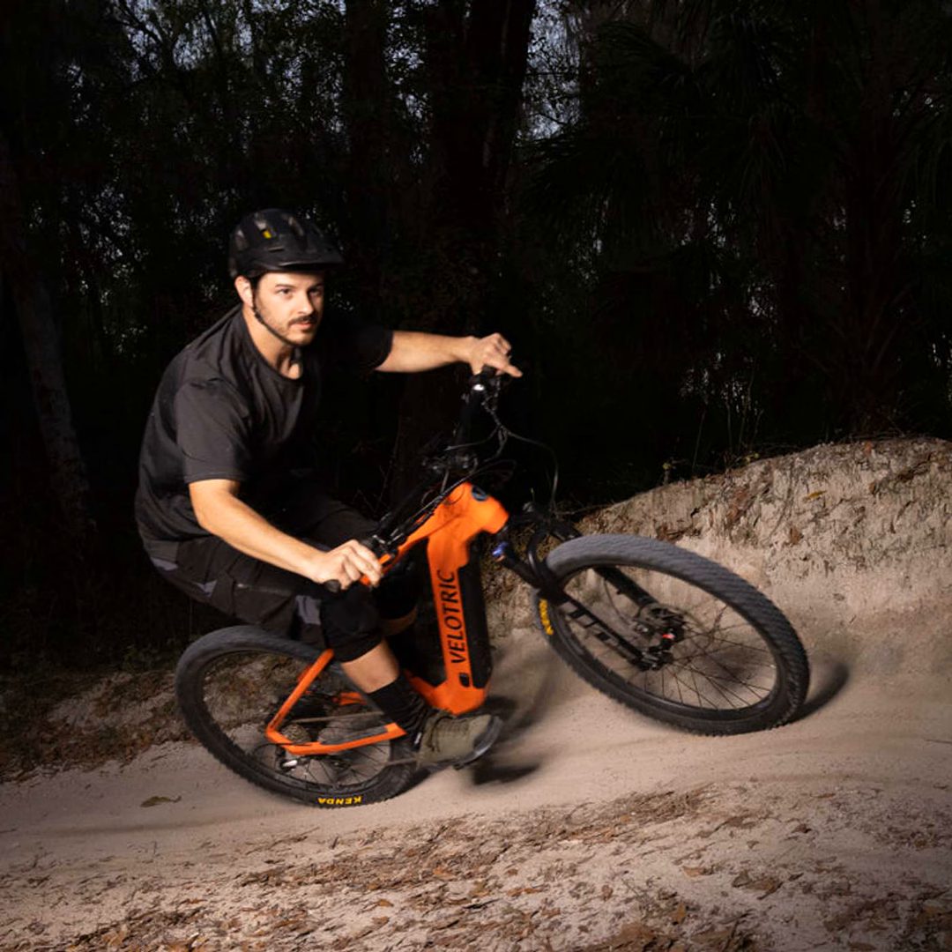The Aventon Ramblas isn't too shabby either with its zippy 20 miles per hour top speed. But this is where things get interesting — while the Ramblas has a spring suspension, the Summit takes it to another level with full hydraulic suspension. Simply put, the Summit will absorb bumps like a champ where the Ramblas might fall a bit short.